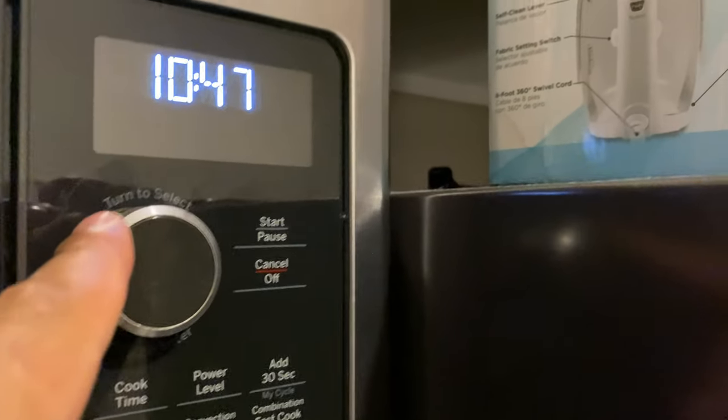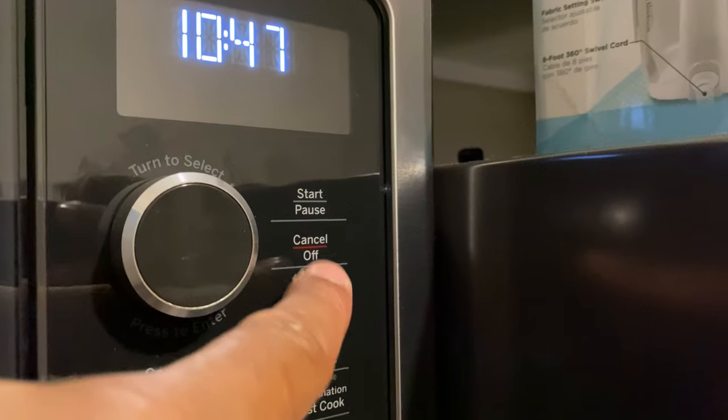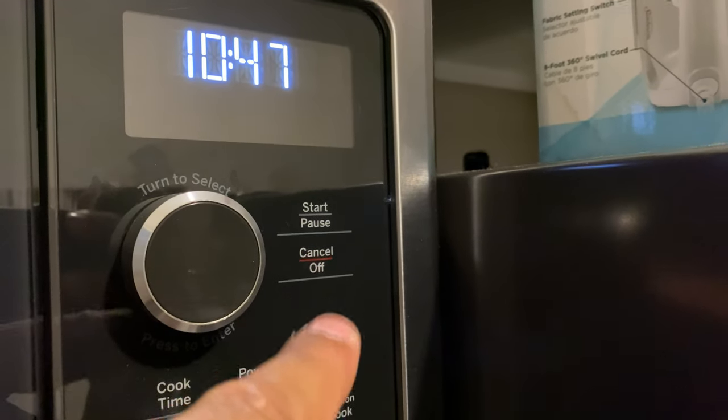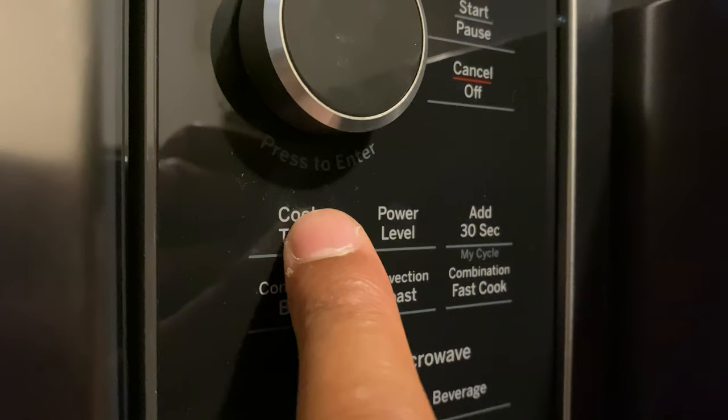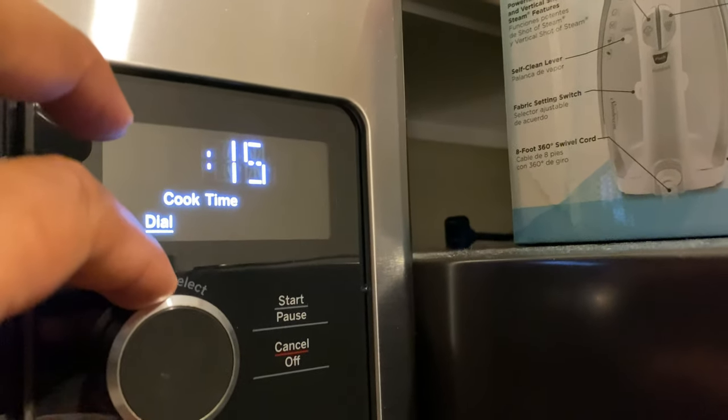What you're going to do is come up to this start button right here. There's a start button, but you don't press that, and the knob doesn't even work from there either. So you go down to cook time, and it says 'enter cooking time.'